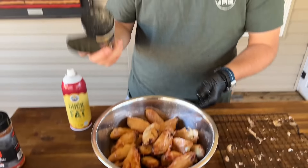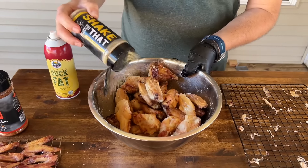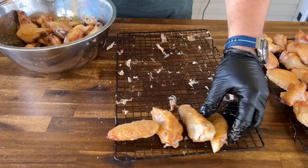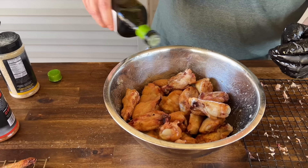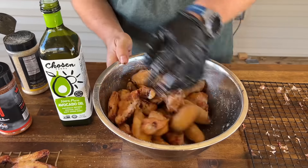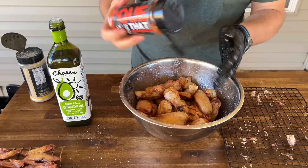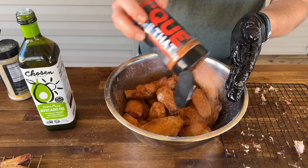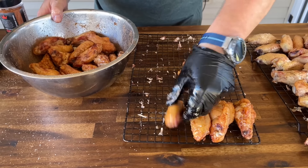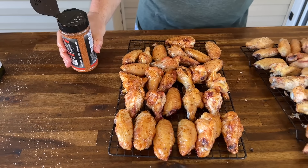Now we're going to coat with some oil and use Shake That - which is salt, pepper, garlic, and butter - just a good all-purpose seasoning. Skin-side up just the way it was. Second batch in - lightly toss with just a little bit of avocado oil, same idea, just coat it with a bit more oil. Make sure everything's tacky, moist, and coated in oil. Then we're going through a barbecue theme, so I'm going to use Q That as my seasoning. Back on the cooling rack these will go - top these off with Q That, top this off with Shake That.